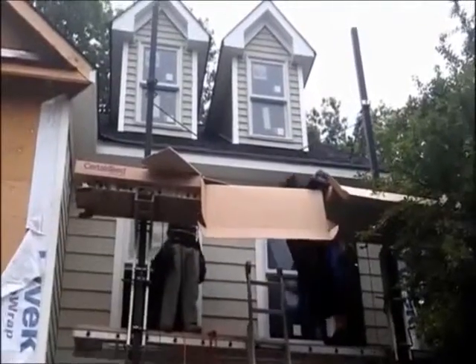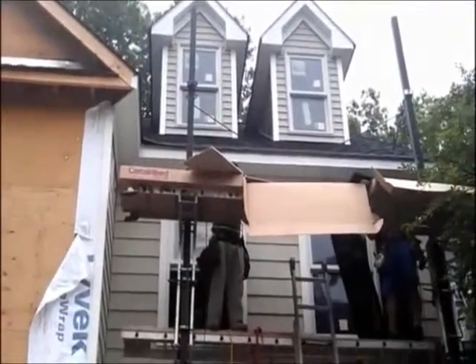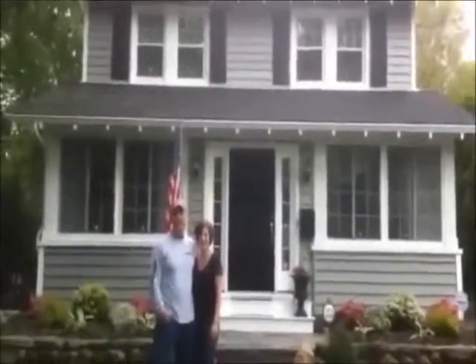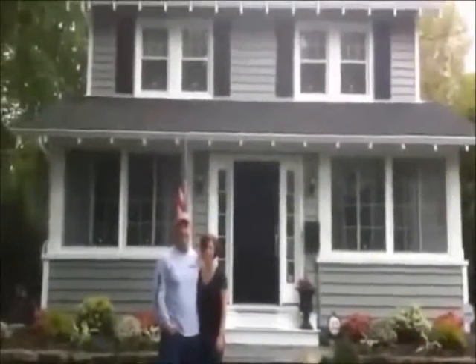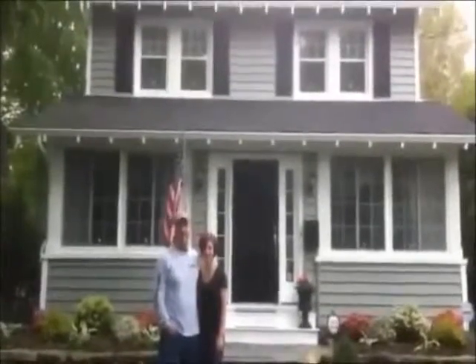Here we are with the installation of vinyl cedar shake siding. As you notice, everything has to be done. I'm here with Andy and Mary Beth Thompson in Glenrock, New Jersey. We just finished installing All Sides Prodigy Siding. What can you say about the installation? How do you like New America Construction Service?